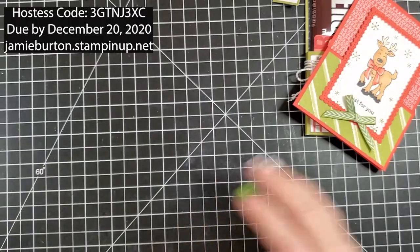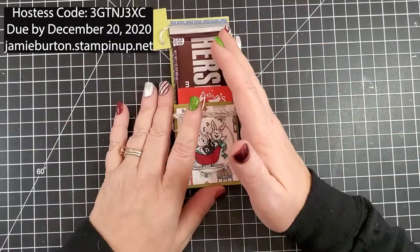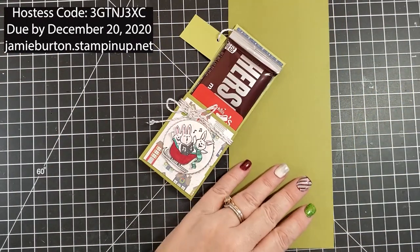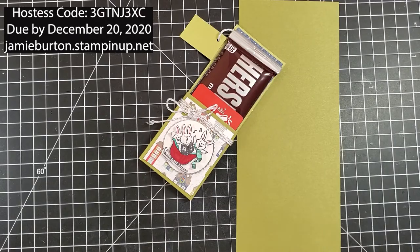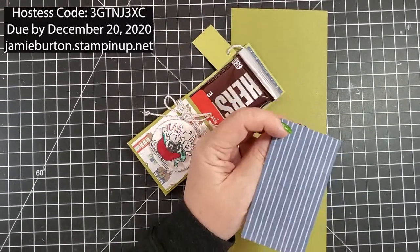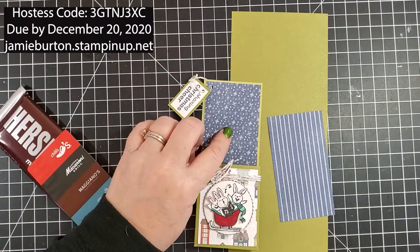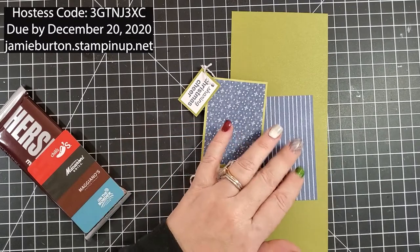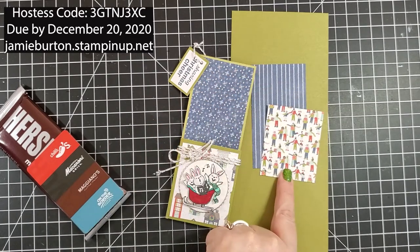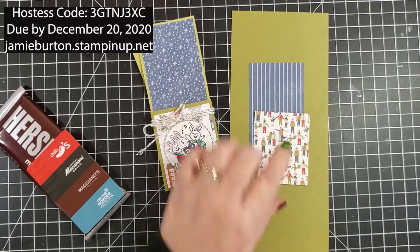You have kits that have everything in them, so we're going to take this slow and start with this project first. Your kit has all three projects. To make just this one, you're going to need your strip of Mossy Meadow and your strip of Trimming the Town paper. You may have stars — I didn't have much star paper left after one of the other cards, so I had to switch to this blue striped paper. I also had to switch because I ran out of the little houses piece, but I had the little people and that will look just fine.